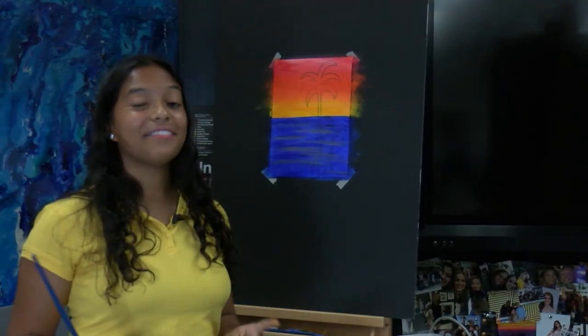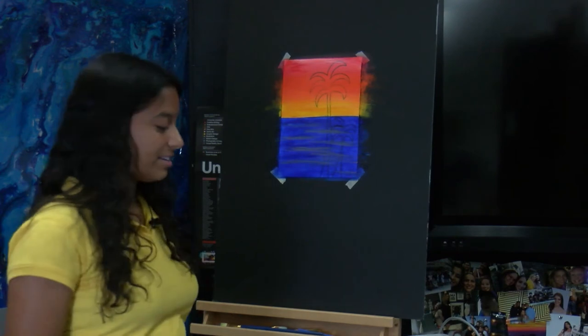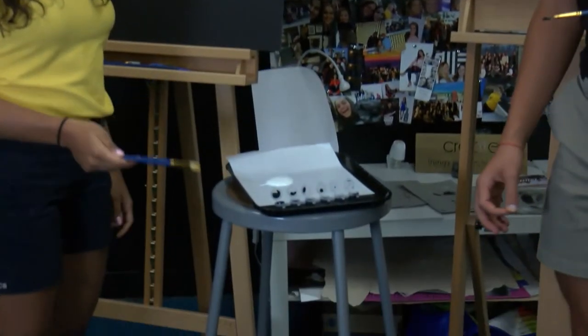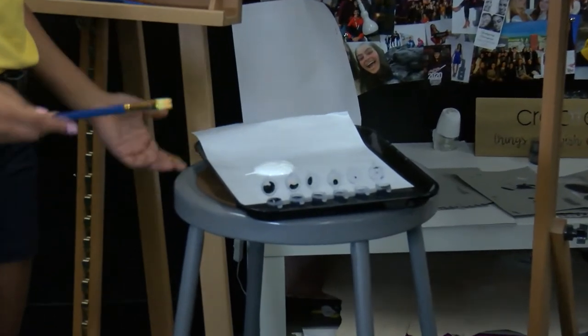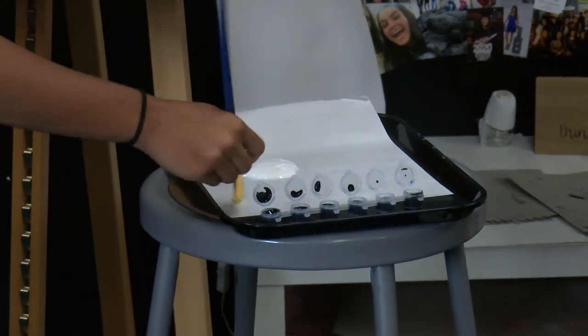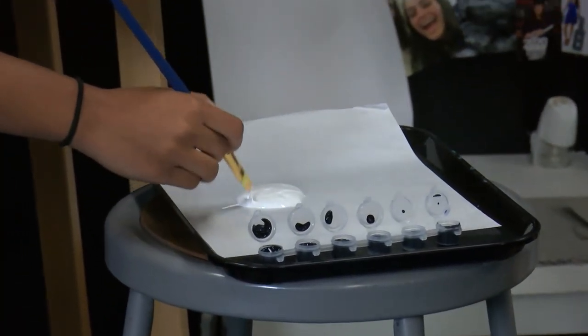So now we're going to add the final details before we add the tree, which would be the clouds and a little bit more highlights in the water. So first we're going to go with the clouds. For this you're going to need to use white, but you have to make sure your paintbrush is completely clean because we've been using a whole bunch of colors and you don't want to get it mixed up. You want to test to make sure it's clean — just wipe it on your paper. So you just get your white and this is kind of the fun part.